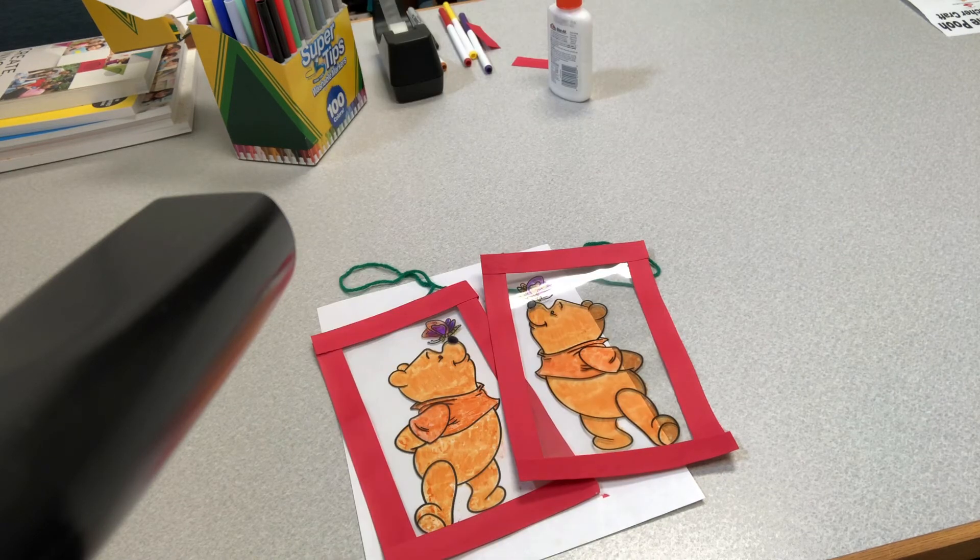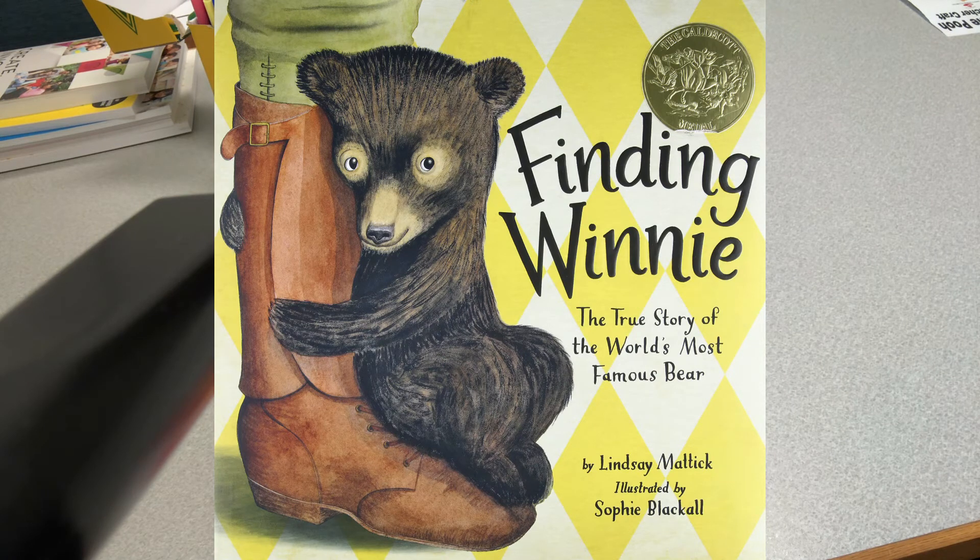Another book is Finding Winnie: The True Story of the World's Most Famous Bear by Lindsay Maddock. In 1914, Harry Colburn, a veterinarian on his way to tend horses in World War I, followed his heart and rescued a baby bear. He named her Winnie after his hometown of Winnipeg, and he took the bear to war. Harry Colburn's real-life great-granddaughter tells the true story of a remarkable friendship and an even more remarkable journey from the fields of Canada to a convoy across the ocean to an army base in England.